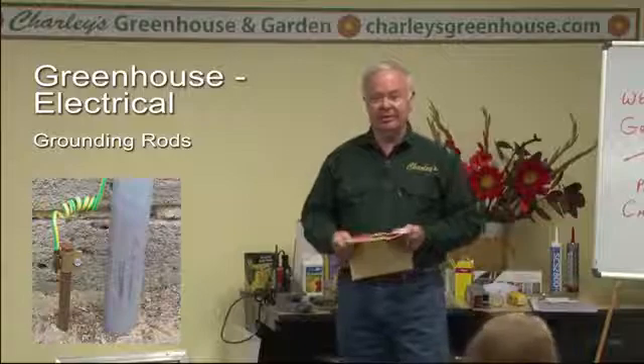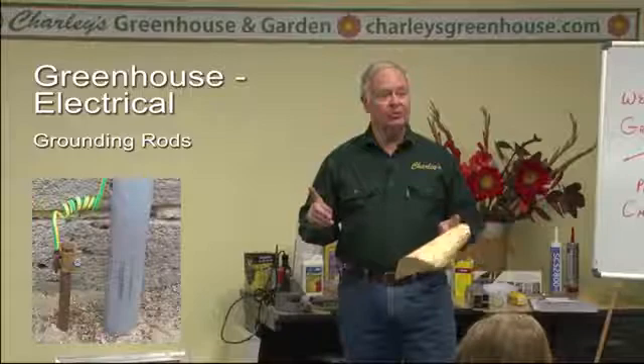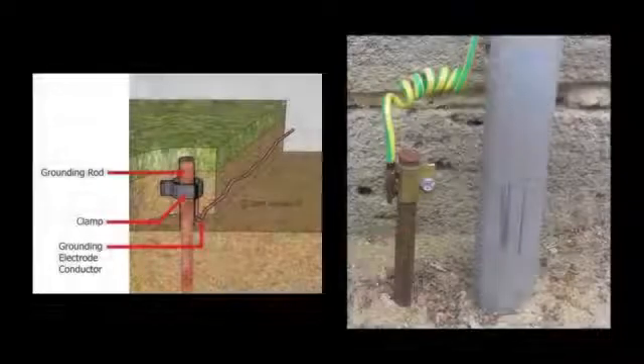When your electrician grounds your electrical system in the greenhouse, you want to ground it twice, not just once. You want to ground it twice because if that first one fails, you still need a second grounding line for your protection. I only had one in mine and I learned the hard way — I went to grab the door to leave the greenhouse and it was hot. There was water in the system and the connection to the grounding rod had corroded over the years and was not doing its job. So make sure you're well grounded on your electrical system in the greenhouse.